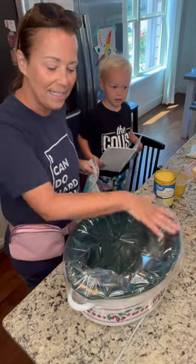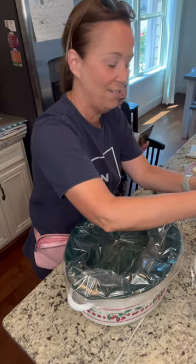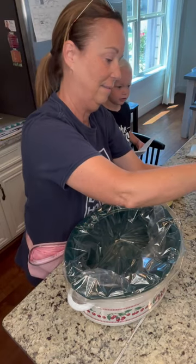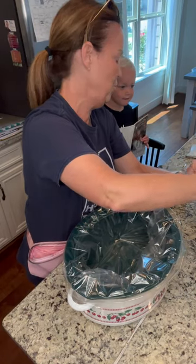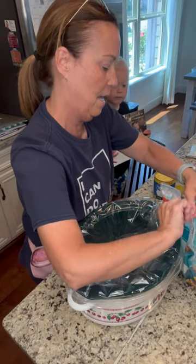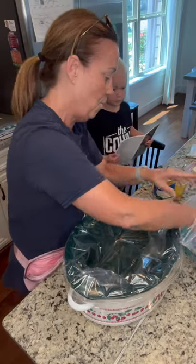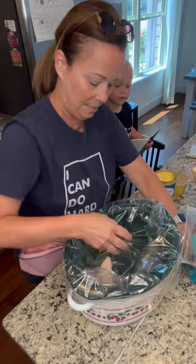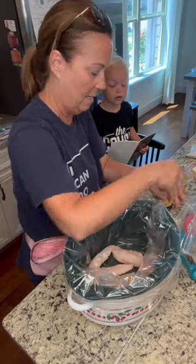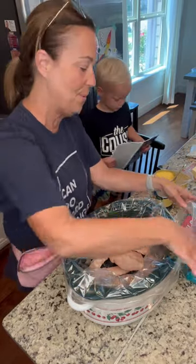So what we're gonna do first is I've got my crockpot and I put my liner in. Then what I'm gonna do is we're just gonna add the chicken — I just buy the Walmart brand chicken, sometimes Publix, but today we're doing Walmart. I put it in frozen, just tenderloins — one, two, three, four, five, six, seven — just in the bottom of the crockpot.